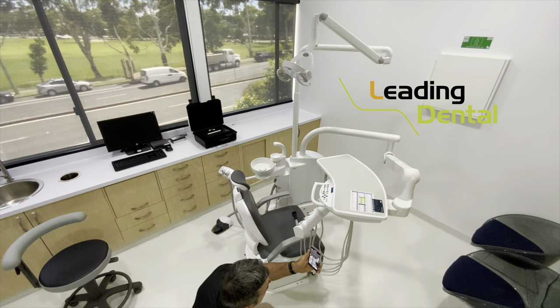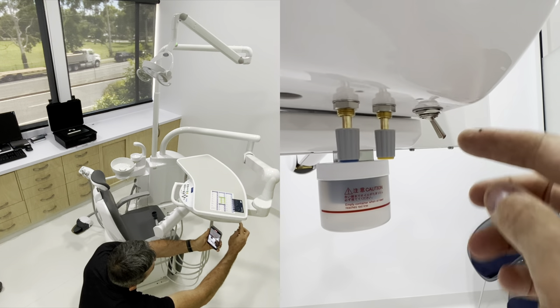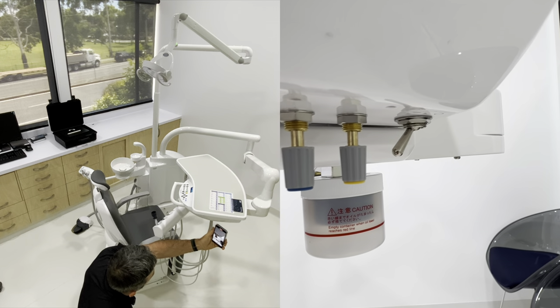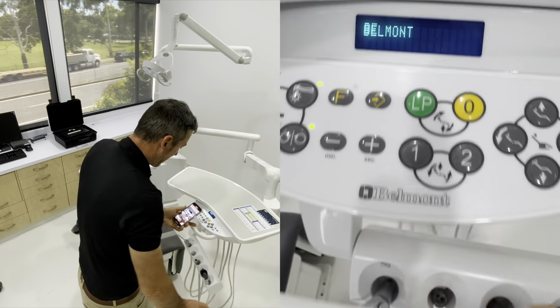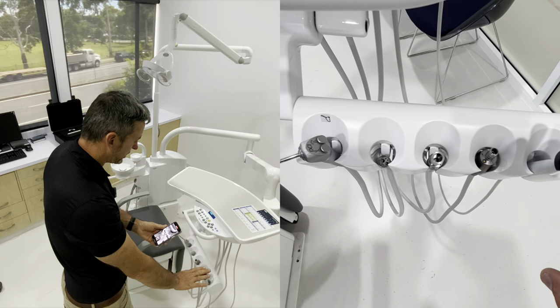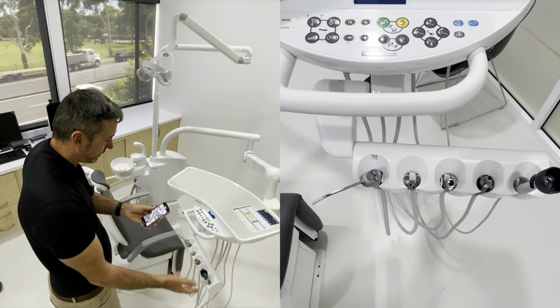We're going to start under here in the doctor's tray. That's where we're going to start every morning - we're going to turn this on and off. It's a little switch here, but you can hear the air gushing out and then the line there is forward. You'll see our little display panel lights up there when it starts up. Now just be aware, make sure all of your hangers are in place when you do start the chair up, or it will lock out the hangers. So make sure it's done its full boot-up before you pull anything out.